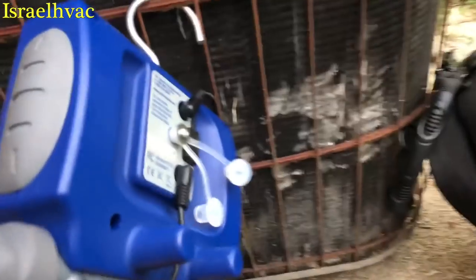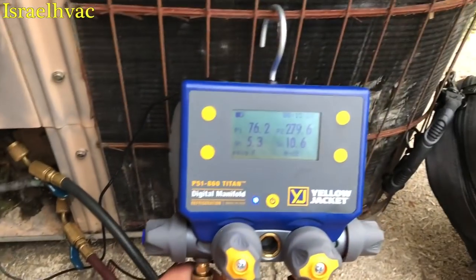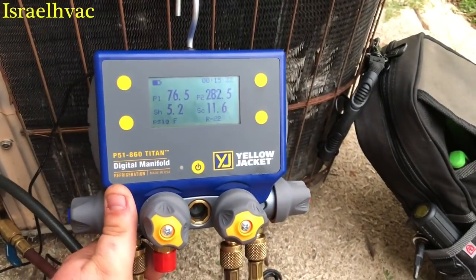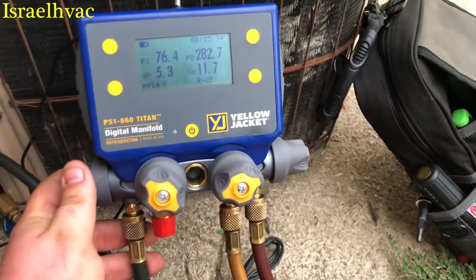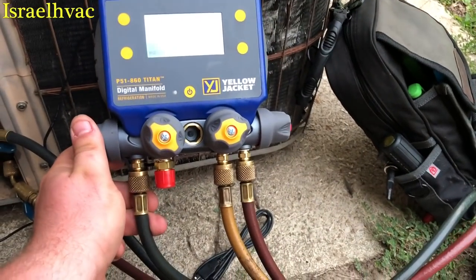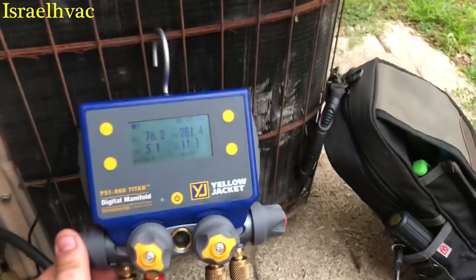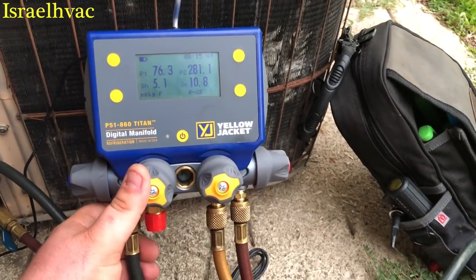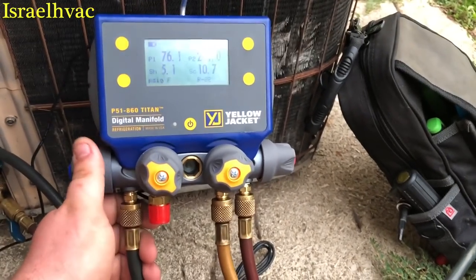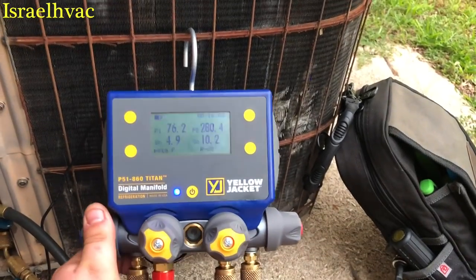Storage for the clamps is on the back — you hook them right here. Very nice manifold. Big shout out to Yellow Jacket for sending it to me, I really appreciate it. It's a great product. Very sturdy, I love the knobs. If you're in the market for a digital manifold, I recommend this one. I wish I would have tried it a long time ago — it's going in the truck today and this is going to be my go-to digital.